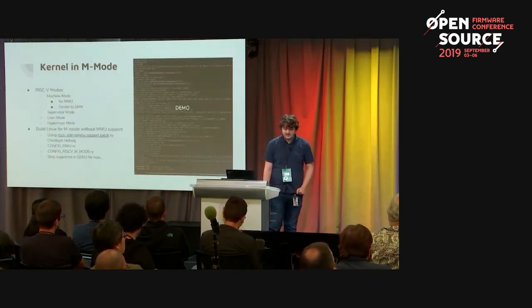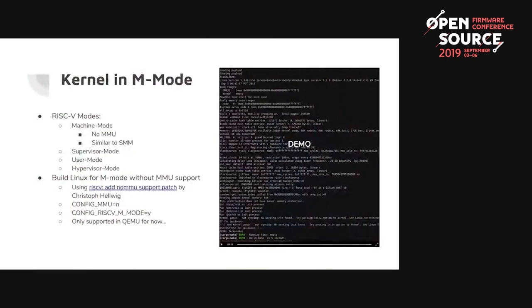Our central goal is to boot the kernel in M-mode. We're currently using the no-MMU patch from Christoph Helwig, which lets us boot the kernel in M-mode in QEMU. It currently doesn't support actual hardware — that's hopefully something we'll work on at the hackathon this week. M-mode is kind of the SMM mode of RISC-V, and we want to run the kernel in this most privileged mode.